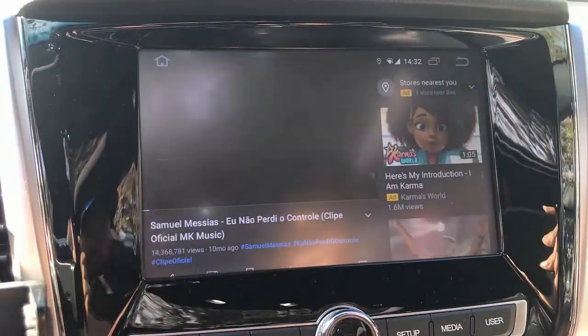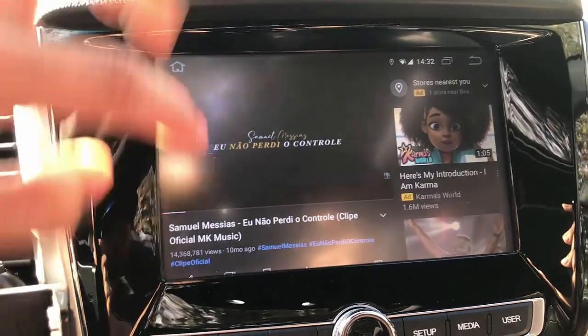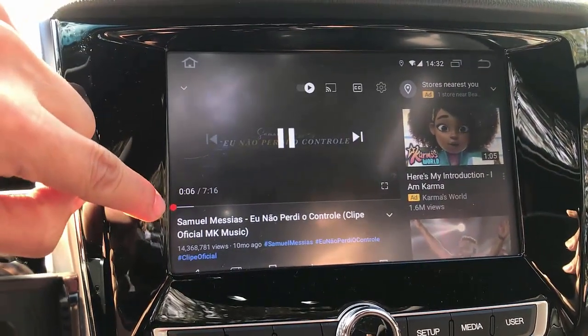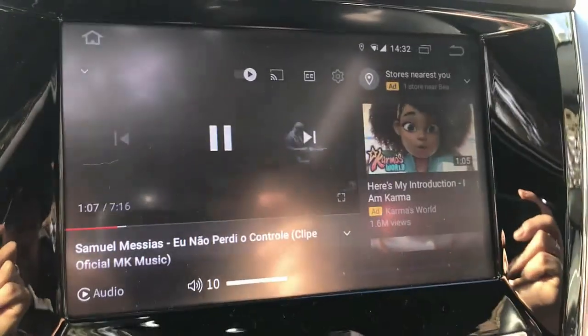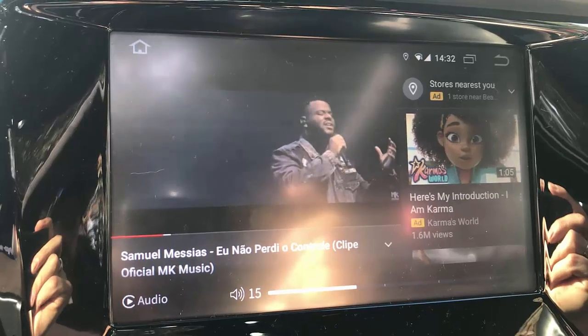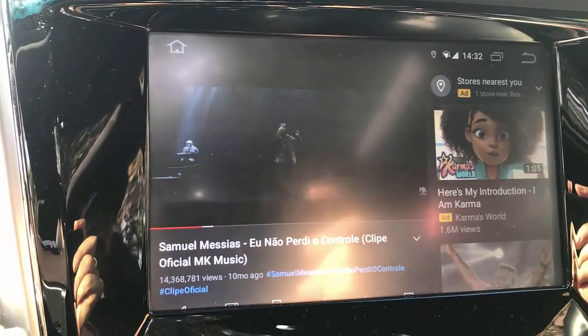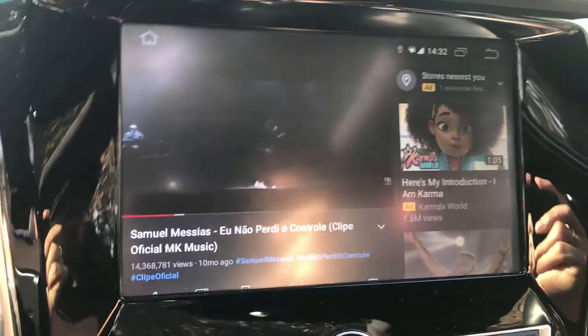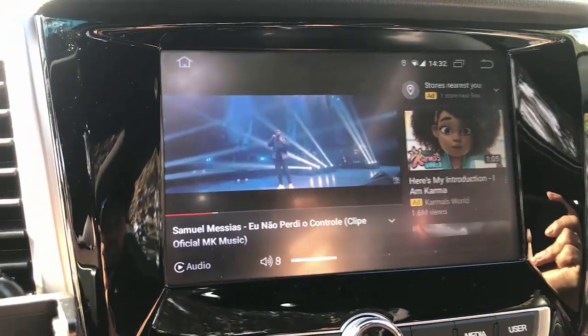Let's skip the ads. There's no lagging because YouTube is built into the system, so there's no lagging between the music and the video, which is great.